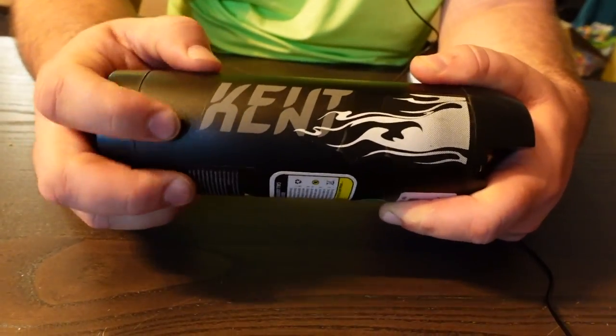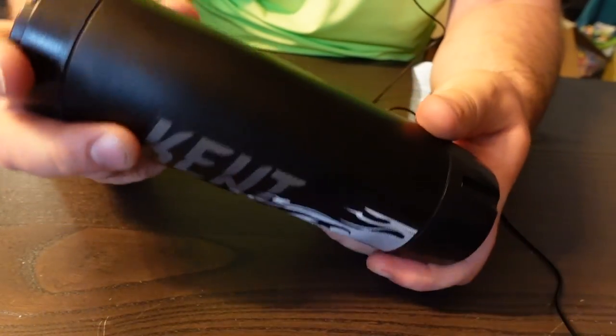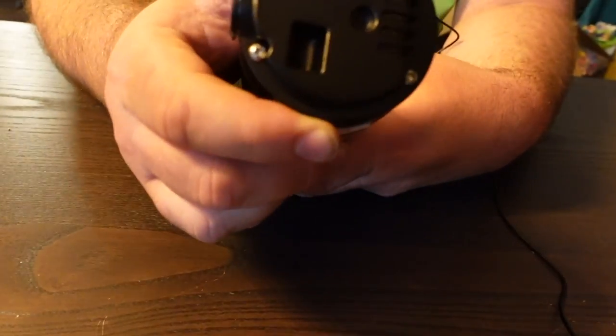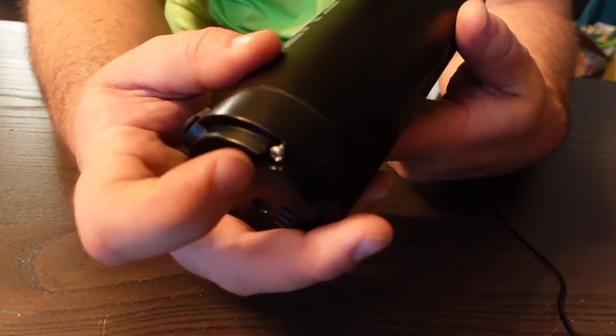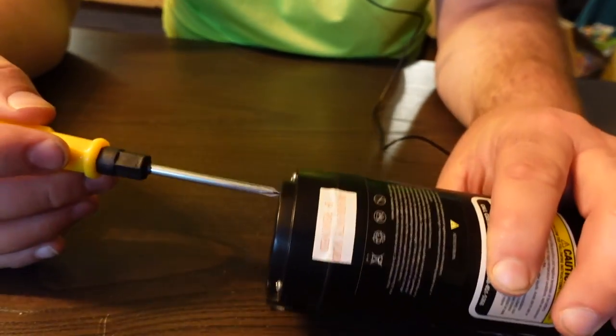The biggest concern I have is the battery, so let's open it up and take a look at the build quality. The battery feels like it's made of metal — very solid, not flimsy at all. There are three screws on each end. One screw isn't in all the way, which hopefully isn't a sign of things to come. There's a sticker saying 'warranty void if removed,' so I'm clearly voiding my warranty here.